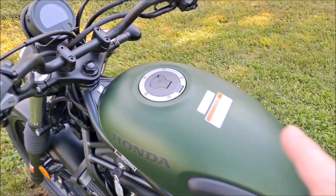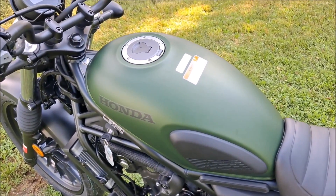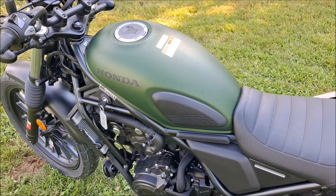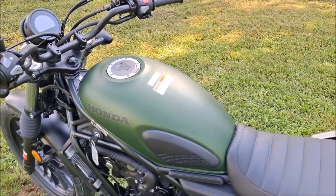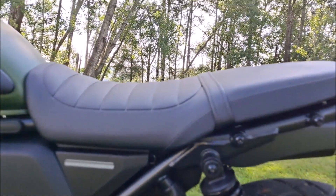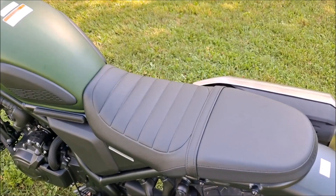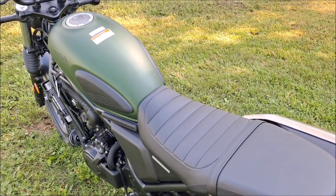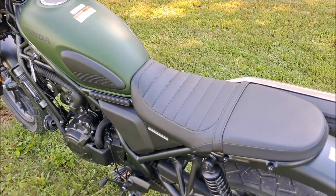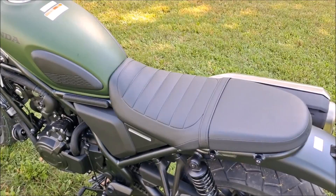Coming down to the fuel tank — I believe it's 3.2 gallons, a little over three gallons. I'm thinking I should probably get around 60 to 65 miles to the gallon, so having a three-plus gallon tank is going to be really nice. The seat is quite stylish. It obviously looked a bit thin and I was a little worried about comfort, but after putting over 130 miles on this bike yesterday I can tell you it's much more comfortable than it looks. It kind of feels like sitting on a board at first, but it actually breaks in nicely.